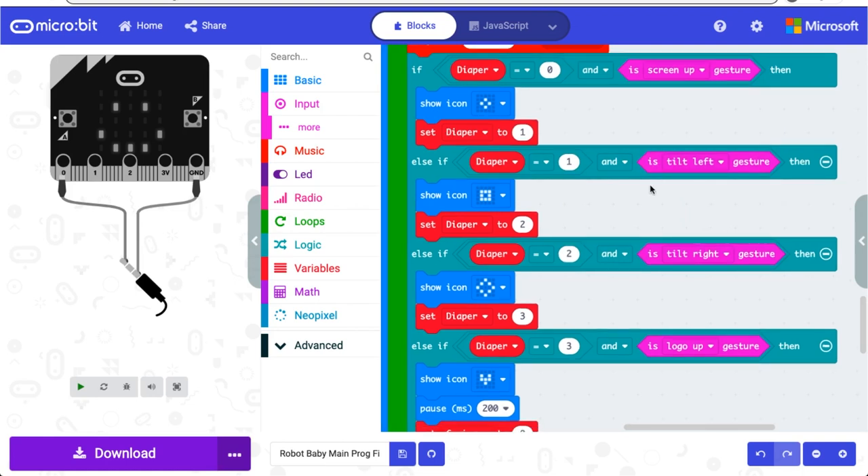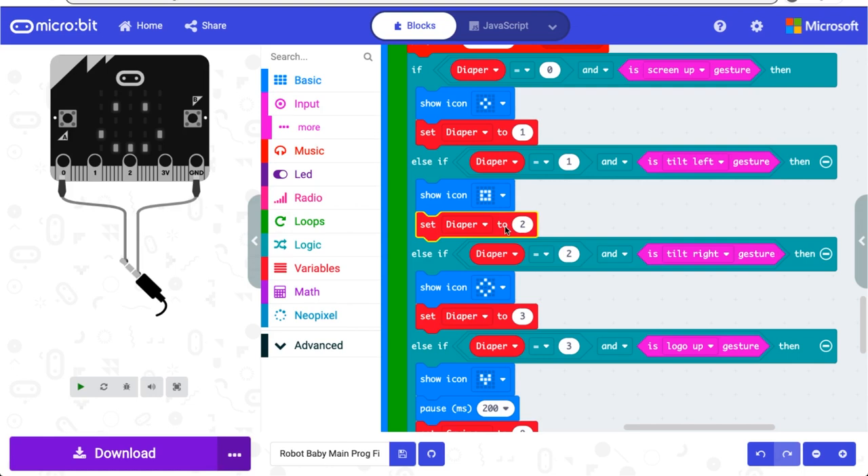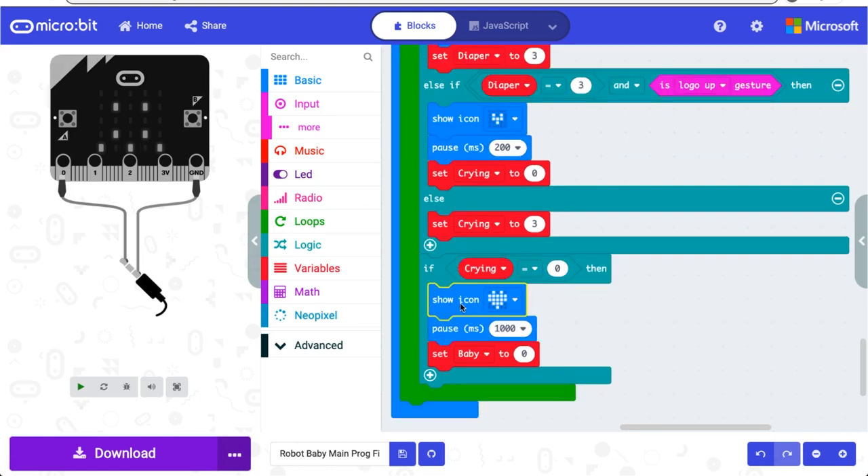The user then has to simulate the diaper change by lifting the right leg of the baby, tilting the Microbit left. Then this icon will flash, diaper is set to two, and the Microbit waits for this gesture. The user then needs to pick up the left leg of the robot, tilting the Microbit right, then this icon flashes, and diaper is set to three. The diaper is now changed, so baby needs to be picked up, making the logo be up, and a small heart flashes, and the baby stops crying. Whenever crying is set to zero, a big heart flashes for one second, and baby is reset to zero.